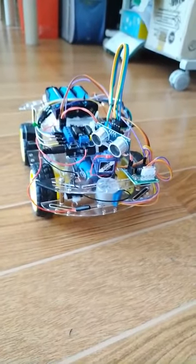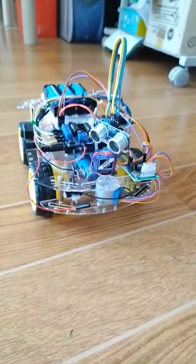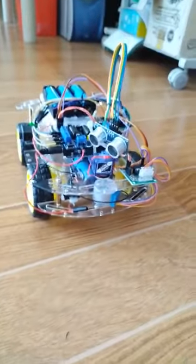This robot still needs some fine tuning, but I just want to show you how it will work. I will try this robot to clean the surface.